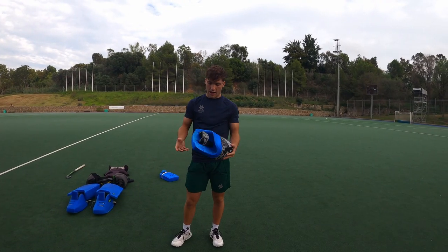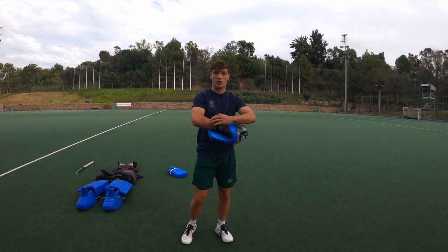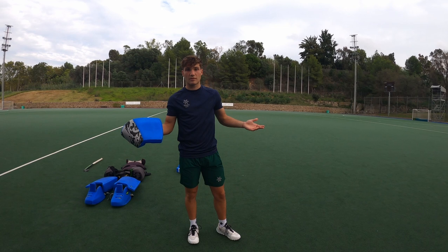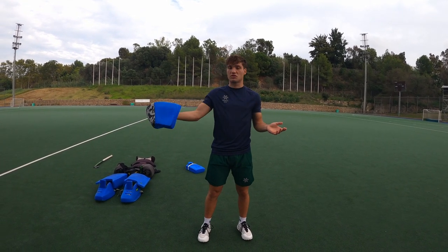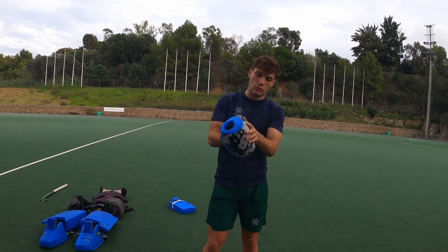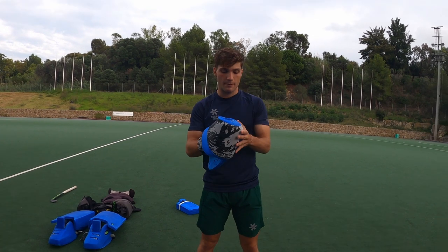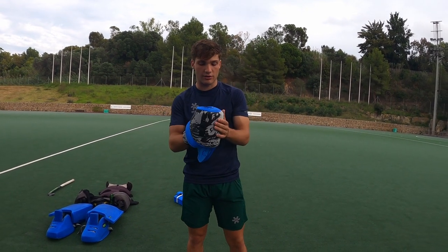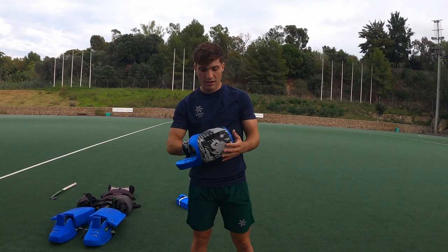Right hand protector — I also use the Plus one. I've never tried the close one, so I cannot give an opinion on which is better, but I really like this one. It gives good mobility. I feel like it won't be that much of a noticeable difference between the plus one and the old one, because I've actually seen a lot of international goalies that still use the close one, so maybe they prefer it. But yeah, it's a good product too.